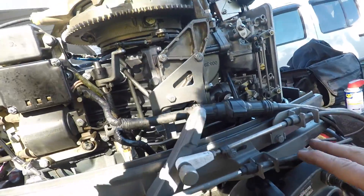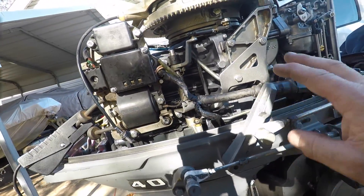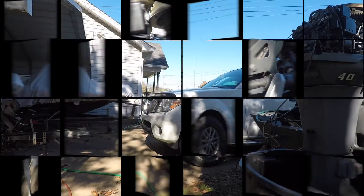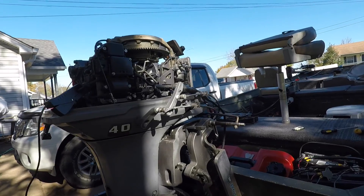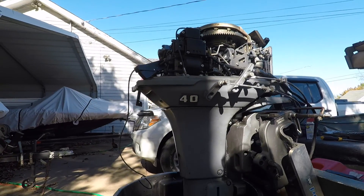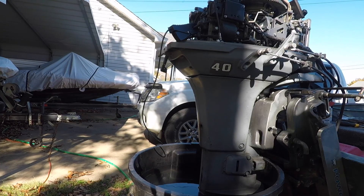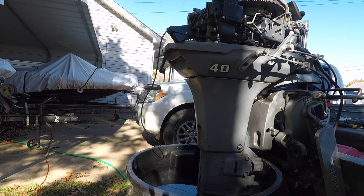All right, you got some linkage out here — you got the shift, the throttle cable. Sorry, I got neighbors blowing leaves and people running saws and all kinds of stuff, so I don't know what I was talking about.